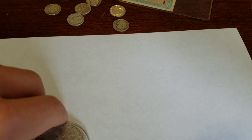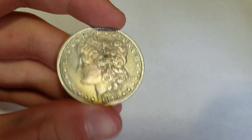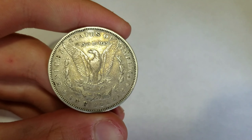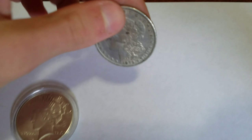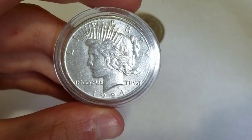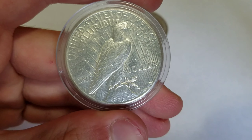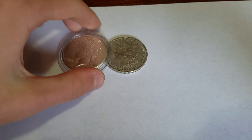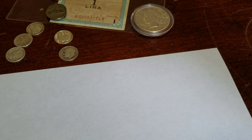I got a Morgan silver dollar - this one's a 1879 Philadelphia mint. And a 1924-S Peace dollar, with the S mint mark right there. I paid nineteen dollars each for those.